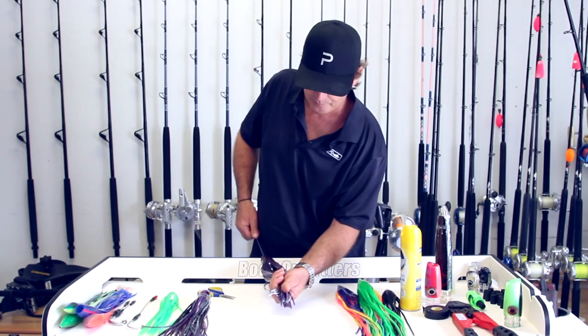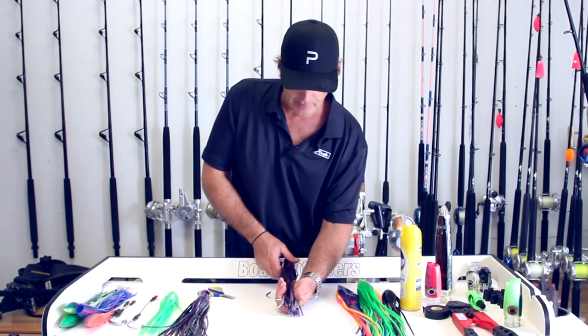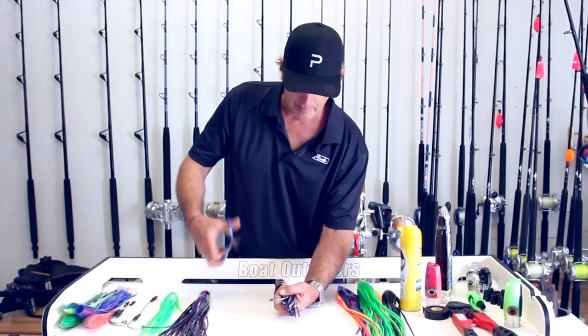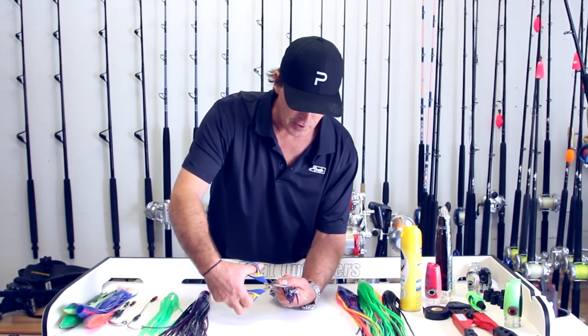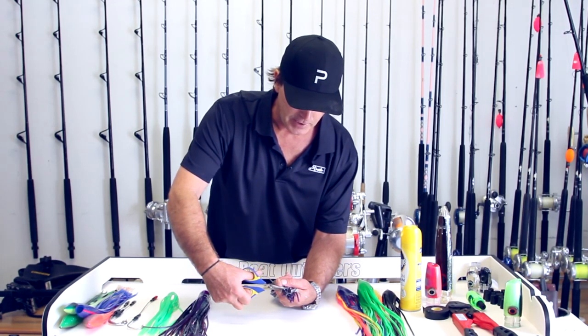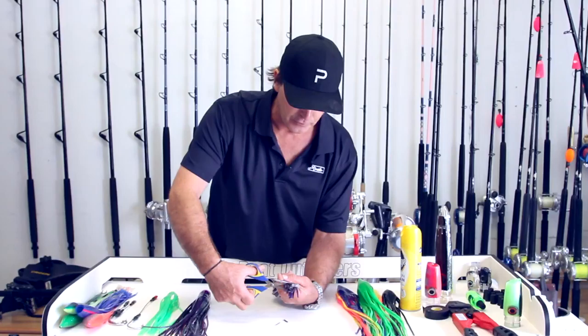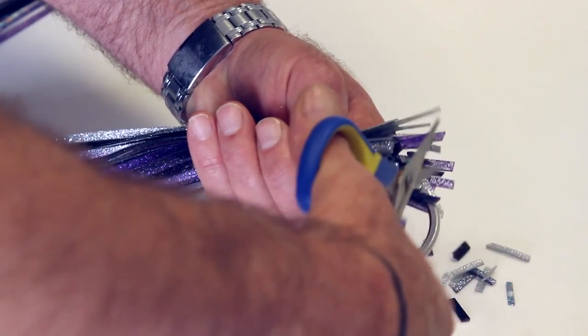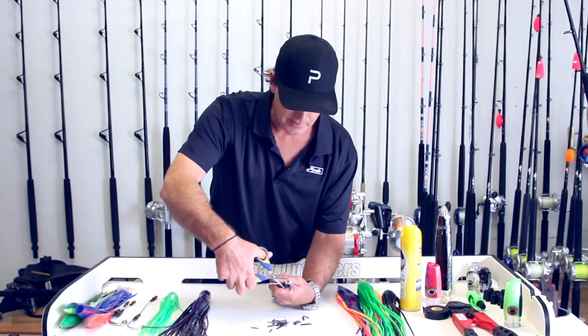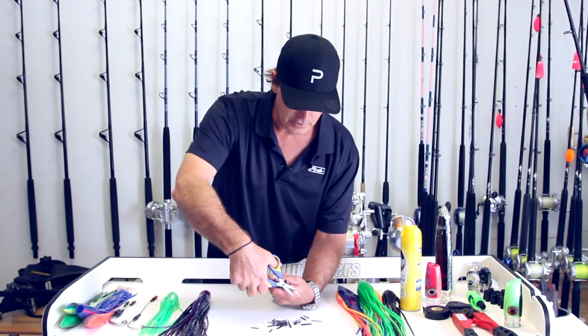So I'm going to take my skirt, my lure, and the hook set all rigged together. And I'm going to take a pair of scissors and go right in front of or right on top of the bend — that's where I like to do it. Then I'm going to cut with a pair of scissors, just start cutting off the ends of that skirt, and you want to try to stay in a nice straight line.